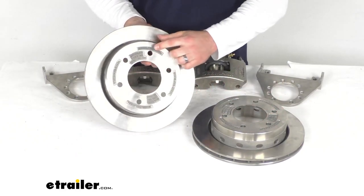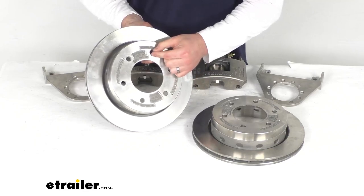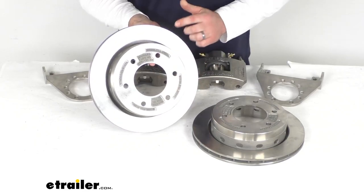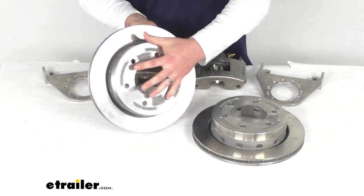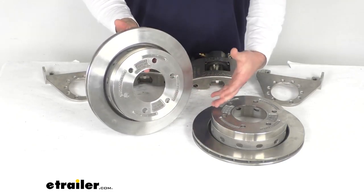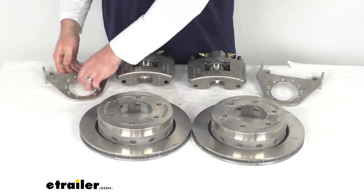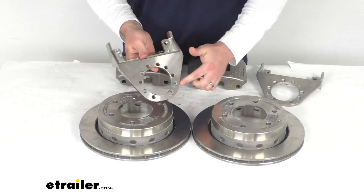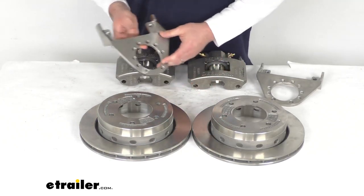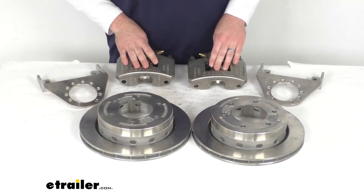Our bolt pattern here is the six on five and a half with the half-inch wheel bolt openings, so we'll fit right in place for you. This will work with your wheels that are 15 inches and larger. And our brake flanges are going to have the five bolt configuration, so it'll be very simple to get these installed on your axle to provide the attachment point for your calipers.